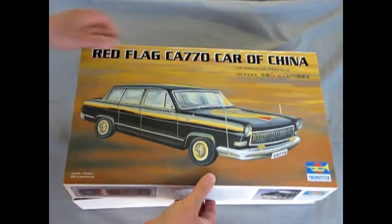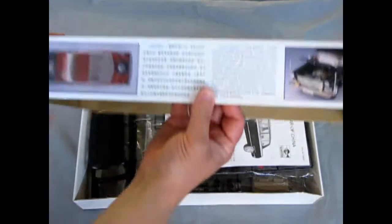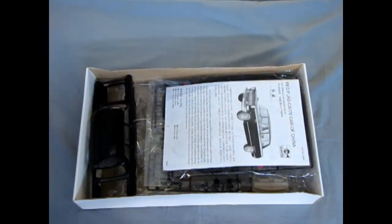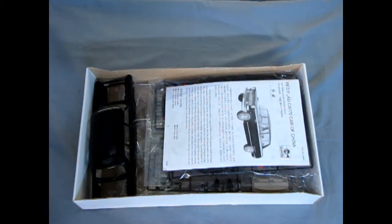Trumpeter has made this nice model, and like all Trumpeter boxes they are a thicker cardboard, not quite what's used in America or Canada on a regular basis.